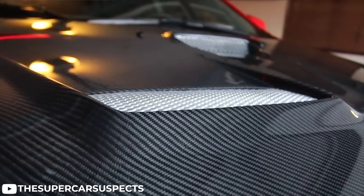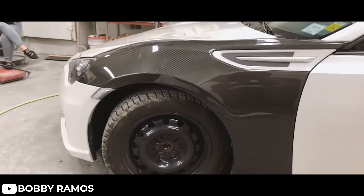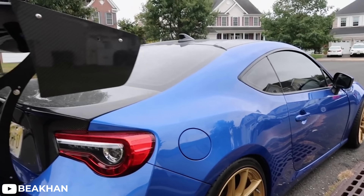You have companies such as Sabon and Carbon Creations that produce everything from carbon fiber hoods, to bumpers, to side skirts, fenders, doors, spoilers — you name it. If you've been shopping around for anything for your car lately, you've more than likely seen carbon fiber options for pretty much anything and everything. However, the aftermarket companies weren't the only ones to take advantage of the benefits of carbon fiber.